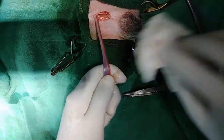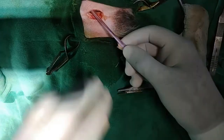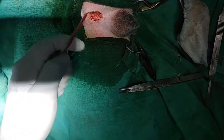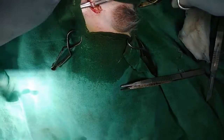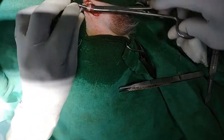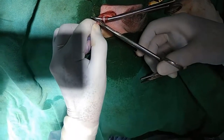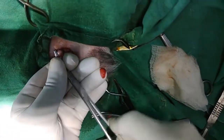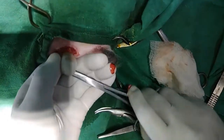And then we try to make the spermatic cord as thin as possible. You can see here — this is a young dog, so it is very thin. Now take the curved artery forceps and just wrap it around. Cut it. And then simply we put this in a knot. You can see here.